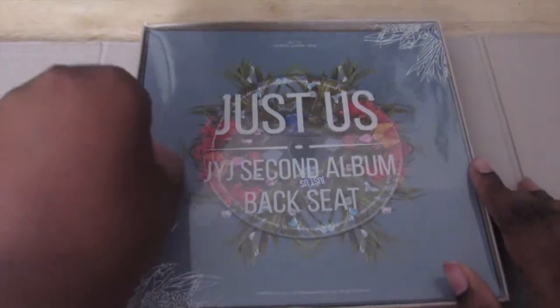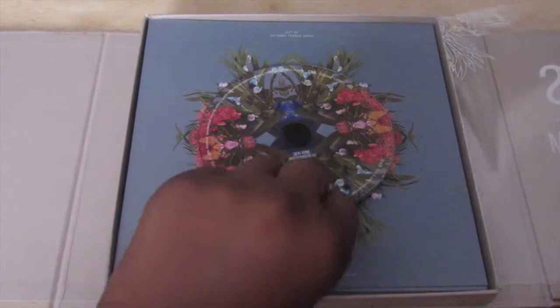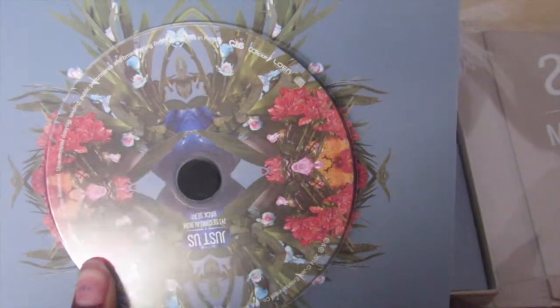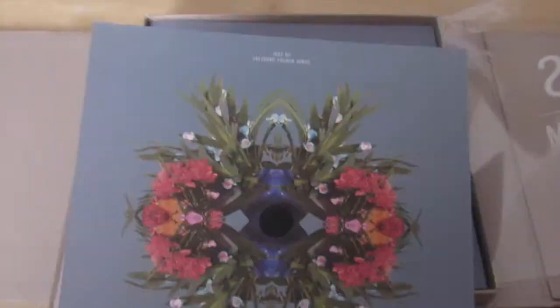Let's open it — it's like a little flip thing and this is the CD. Let me take it out. This is what it looks like, and here's the CD — oh wait, it's upside down.